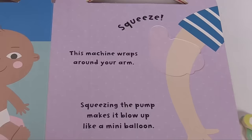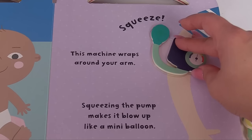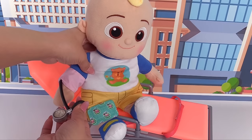Squeeze! This machine wraps around your arm. Squeezing the pump makes it blow up like a mini balloon. Let's use this and put it on the arm. This part is the part we squeeze. And now we'll try it on J.J. We'll wrap this around his arm, and here's the part we squeeze. You'll feel just a tiny hug on your arm, J.J. All right, it's all done.